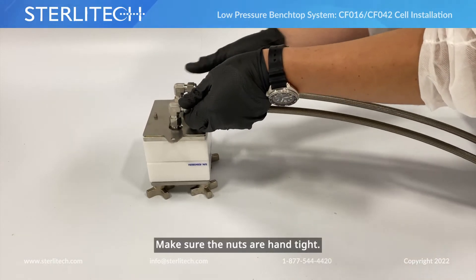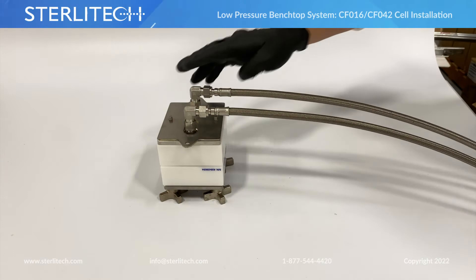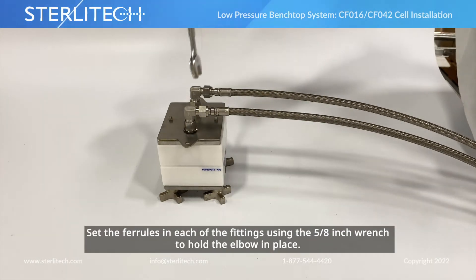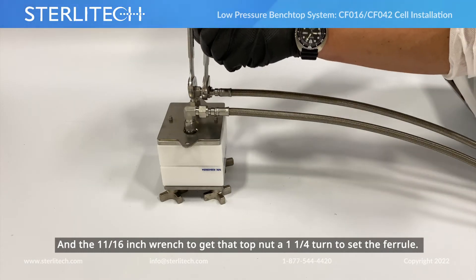Make sure these nuts are hand-tight. Then we're going to set the ferrules in each of these fittings using a 5/8th wrench to hold the elbow in place, then the 11/16th to give that top nut a one and a quarter turn to set the ferrule.